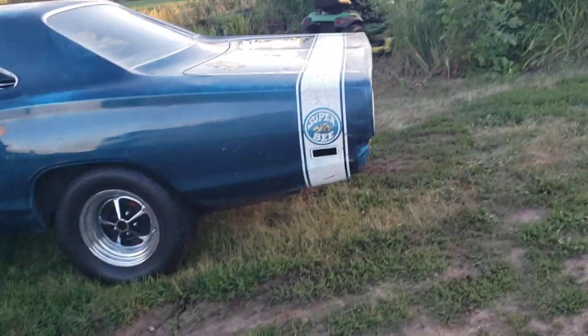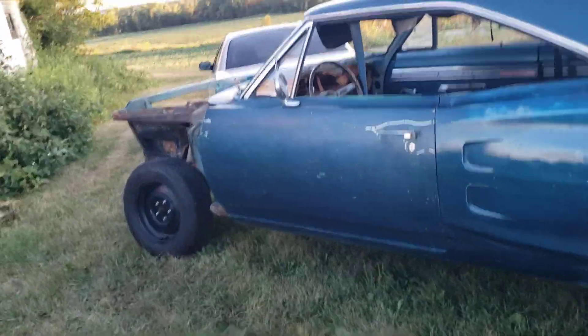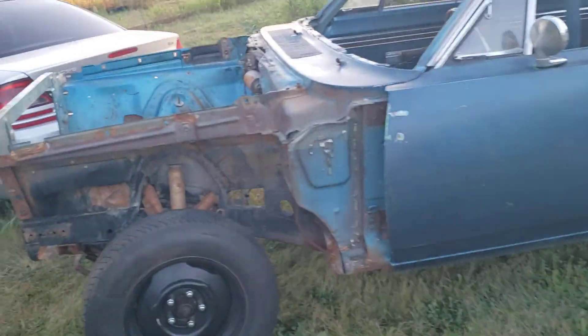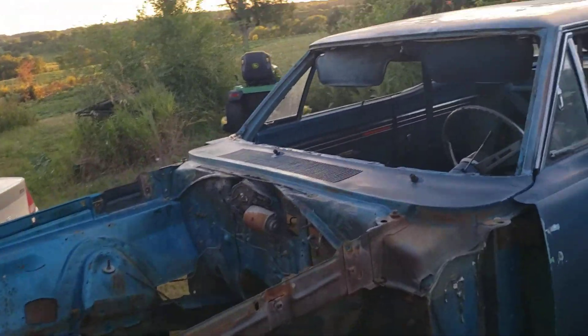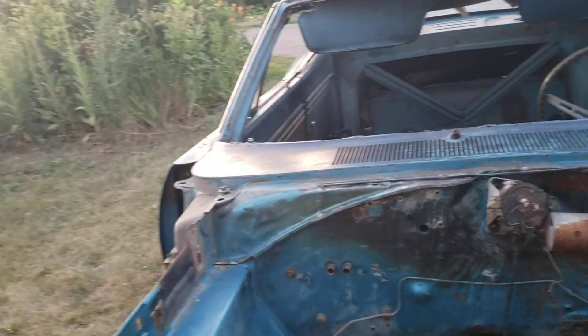We're outside with the Superbee. First time this car has been outside in the couple of years that we've had it, and it was sitting indoors for 10 years prior to that. So definitely a little bit new as far as first time kind of seeing it out in the light very closely.